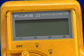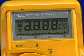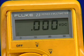Each time the meter is first started, it performs a brief self-test of its functions. During this test, all the display segments are on. When the self-test is finished, the meter chirps once and is ready to begin taking readings.